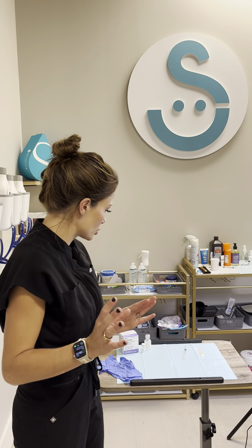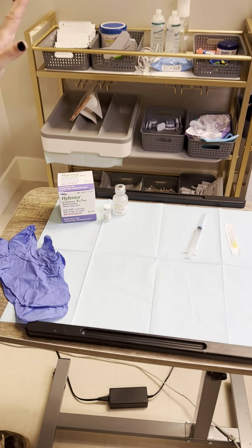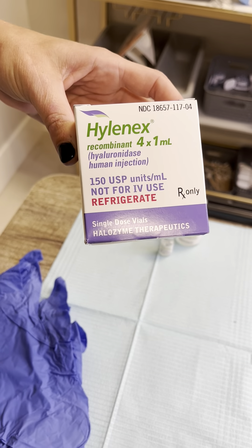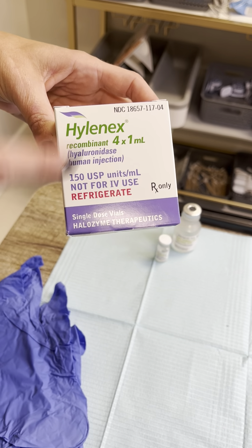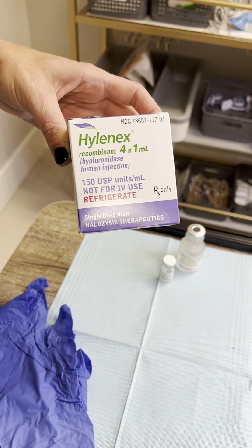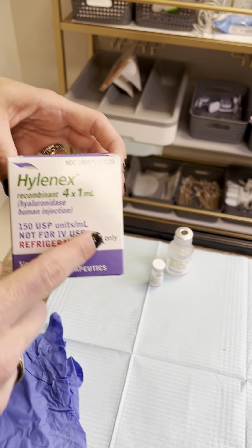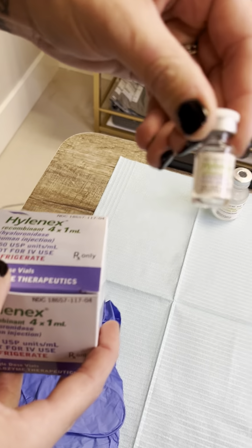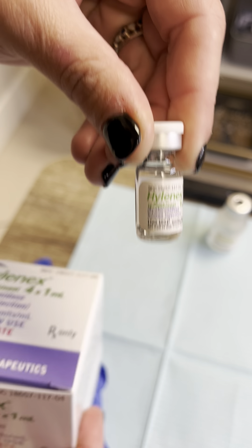Hi, it's Mary. We're going to do a video on dissolving lips, or just dissolving in general. In the United States, the product you need is Hylenex, which is hyaluronidase — an enzyme that breaks down hyaluronic acid. This is the only thing in the United States that I believe is FDA approved for dissolving filler. It comes in a box of four, with 150-unit vials each, totaling 600 units per box.